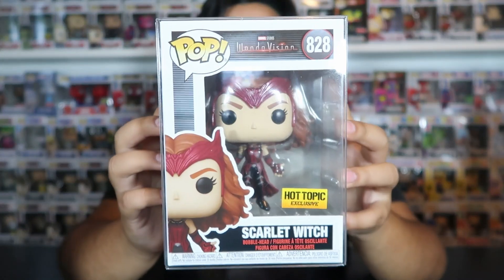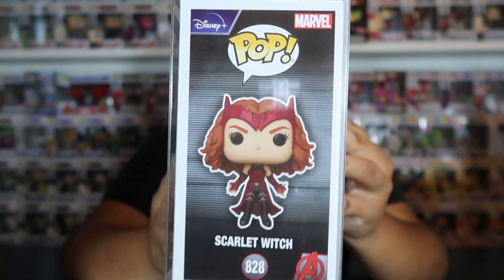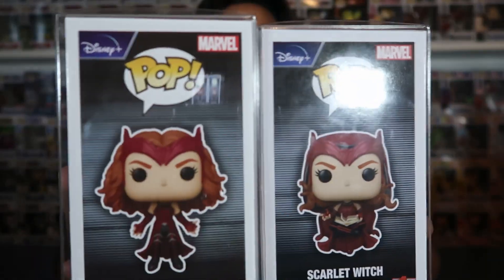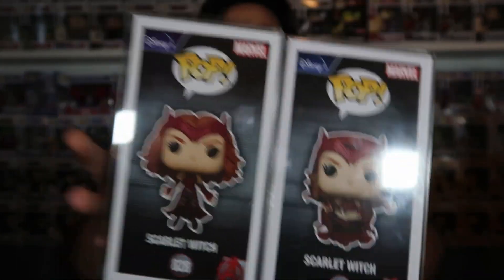The last one in this entire set is the Hot Topic exclusive Scarlet Witch. It's a pretty cool mold — basically her in a fighting pose, floating up. But personally I think the common mold is way, way better than this exclusive one, though if you like the Hot Topic exclusive better, that's pretty cool too. I was able to get this one for retail at Hot Topic, but oh my God, to get this one was something else.